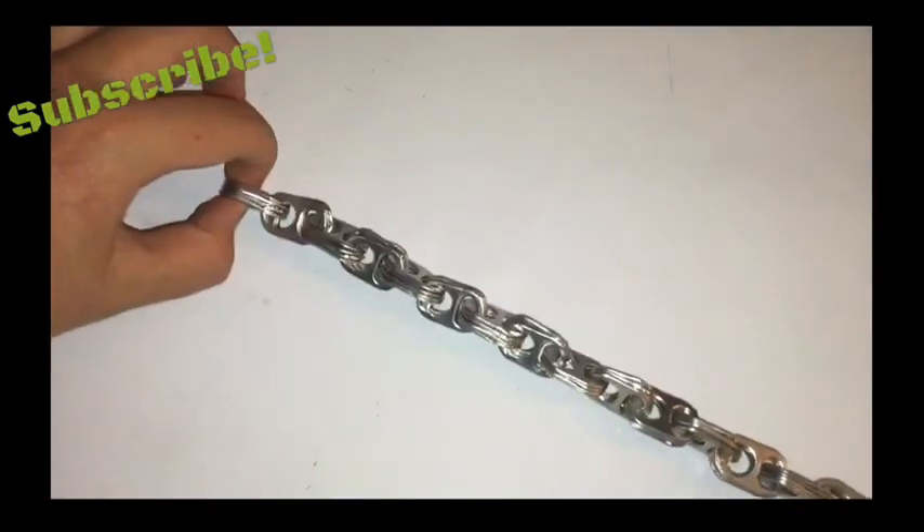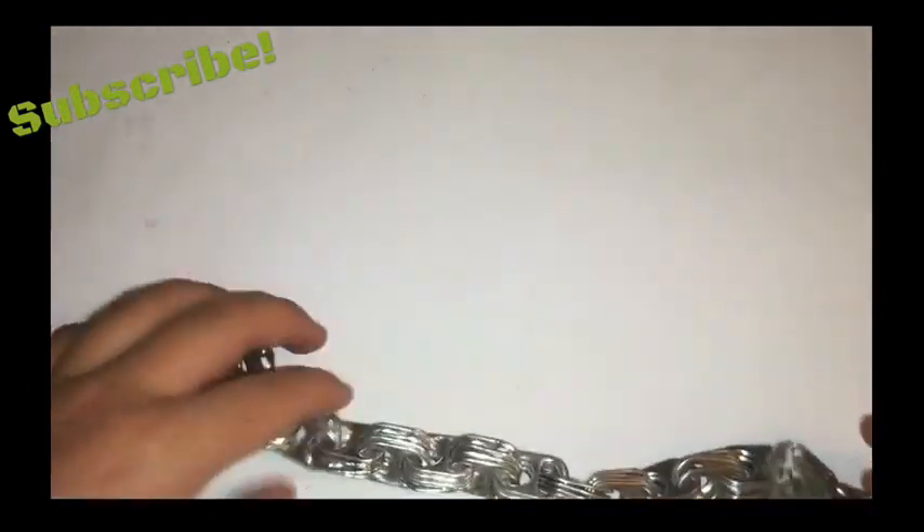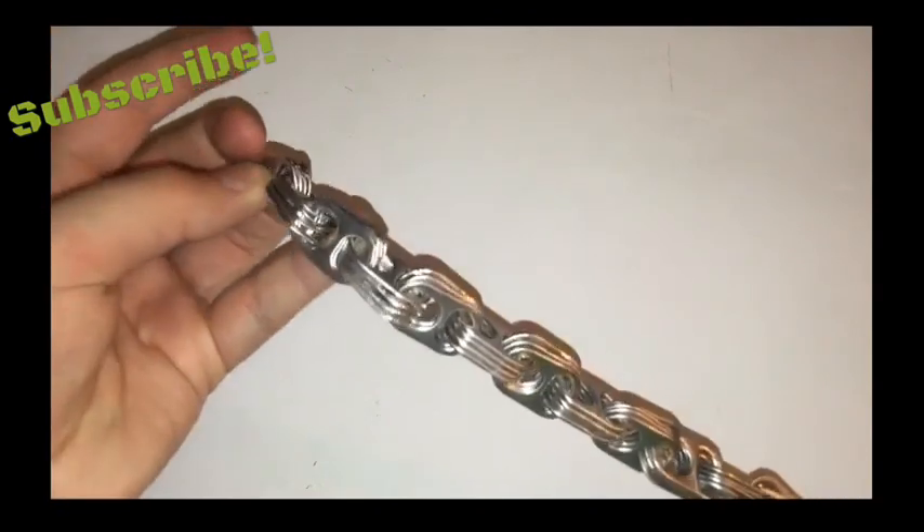But I wouldn't go attaching it to a truck or anything like that. I started this one a little bit ago and forgot about it, so I figured I'd just make a quick video on how to make it.